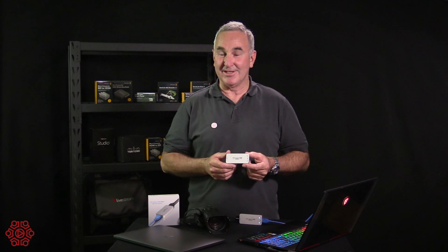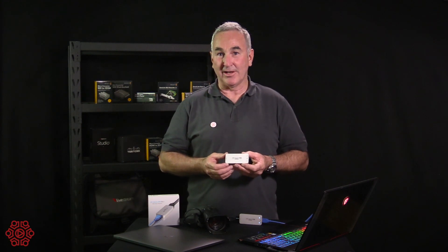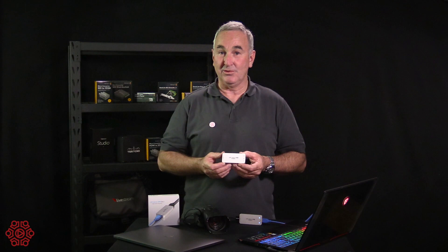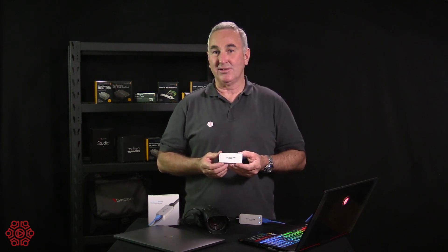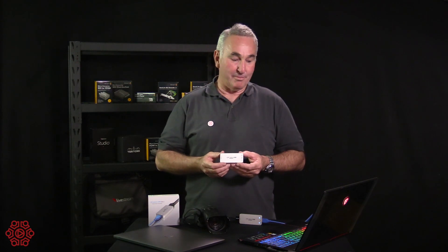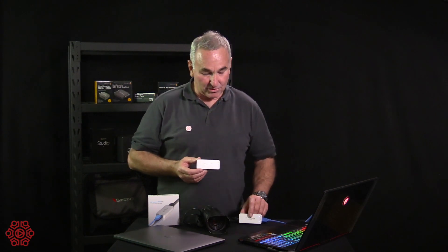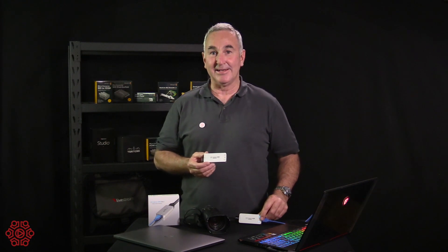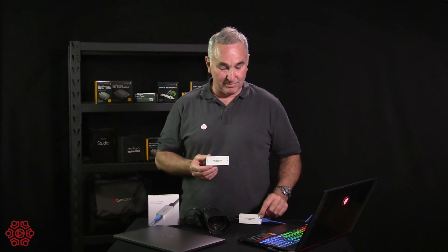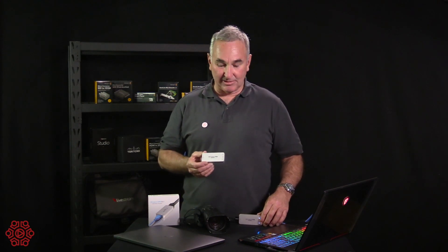There is another version which is SDI and we'll show you that in another video. This small device is an affordable HDMI capture device that will work on USB 2, however it works much better on USB 3. It simply plugs into your PC or Mac using a supplied USB 3 cable, and you plug your HDMI into the other side of the device. The two LEDs will light up to show you that you've got power from your laptop and an HDMI signal from your camera.